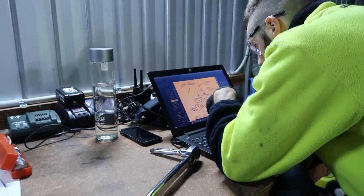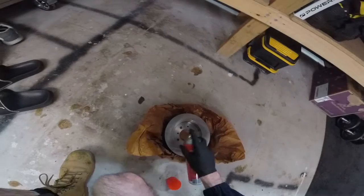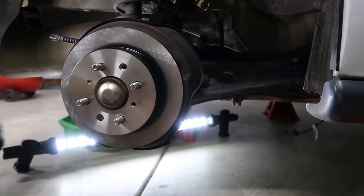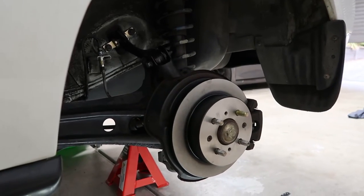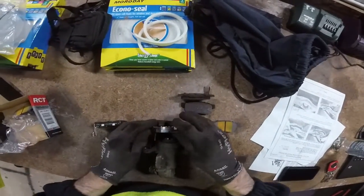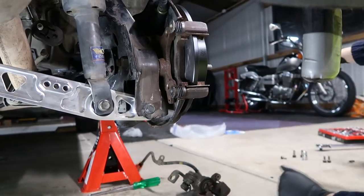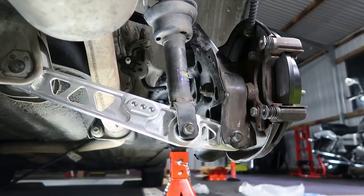With all bolts torqued correctly, referring to a manual that I found online, I can finally get discs and pads on. The old discs and pads were rubbish, so I purchased a new set all around, which should provide a noticeable difference. I purchased slotted discs for the front and economy discs for the back just to keep it budget, but I purchased premium ceramic brake pads all around, which costed a total of $600 for the upgrade. I could have gone slotted brakes all around, but I'm running less than 70 horsepower, so I really didn't want to overcomplicate it.